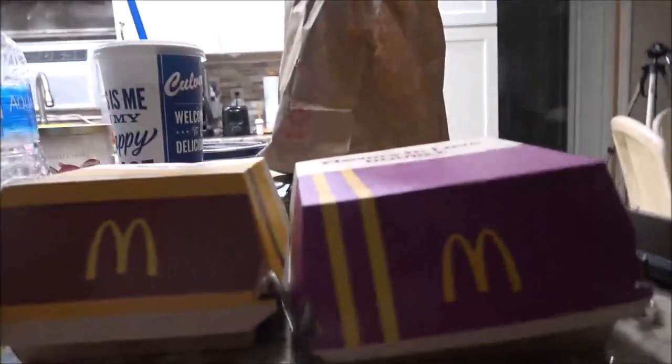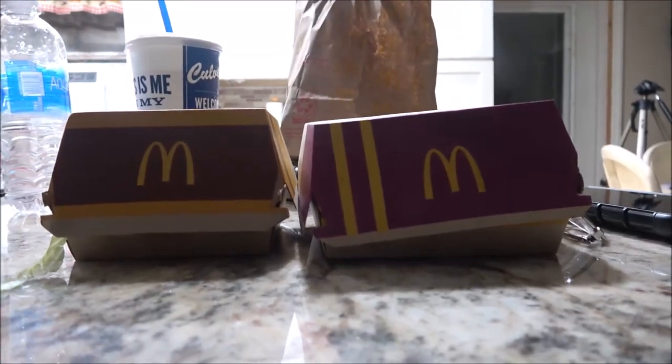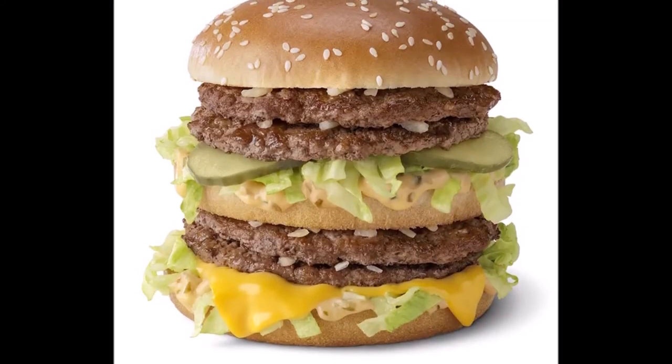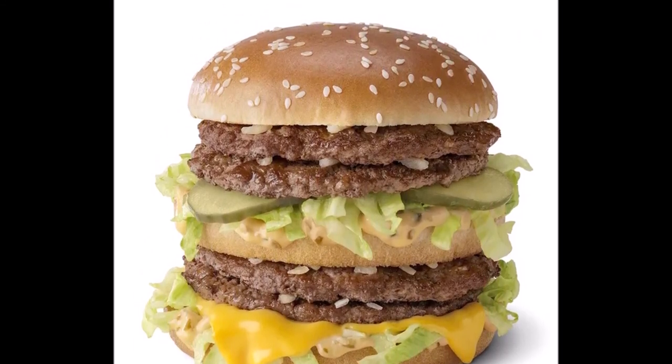There's the regular Big Mac, and there's the Double Big Mac. Physics says that's not right — shouldn't this be double the size of that? Because their picture sure shows it like that. The box is a little bigger this way, but...